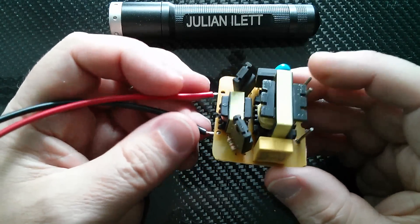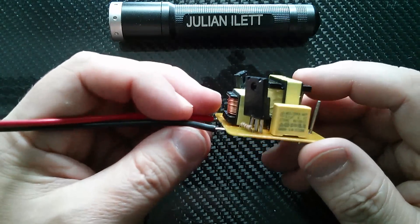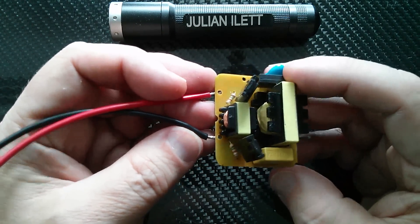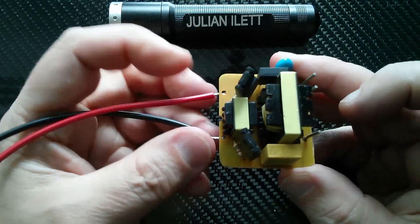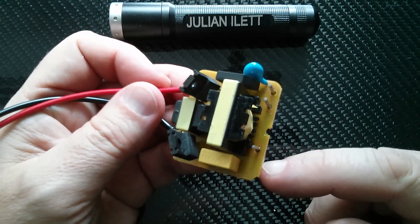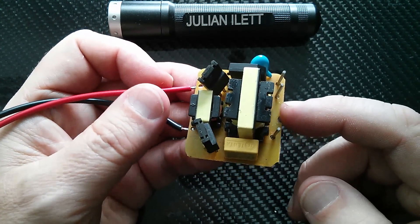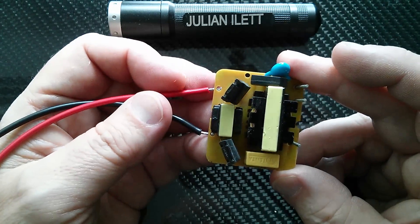Good afternoon all. Today I'm going to take a closer look at this thing which I got on eBay. This was opened in my postbag 67 and it's an inverter. It's a 12 volt DC in on this side to 220 volt AC out, although it doesn't quite seem to be able to manage 220 volts AC, but we'll come to that when I put the DVM on it.